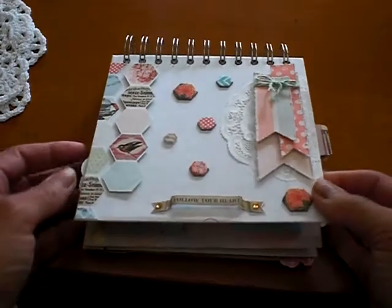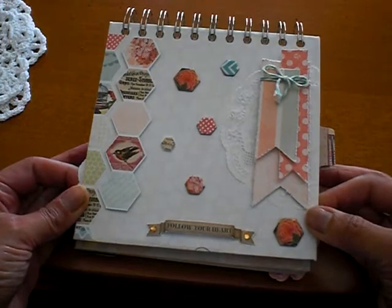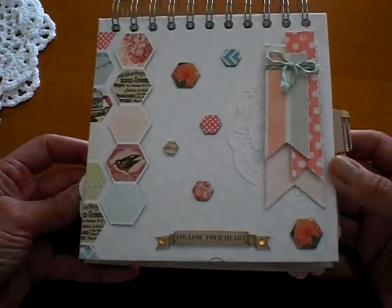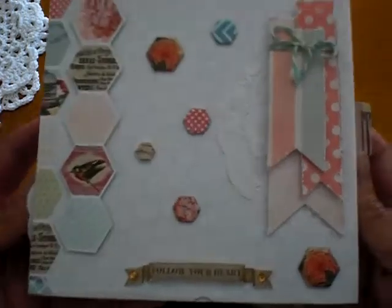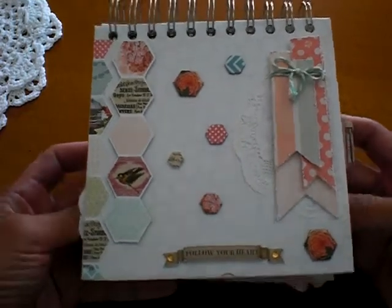Hi everybody, it's Bridget. Happy Friday! I hope everyone's getting ready for a nice weekend. I wanted to share this project that I made as a very belated birthday gift for a friend of mine. I'm so sorry, Michelle, that this is so late, but I had you in mind when I made this. And it came together super fast.